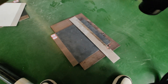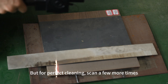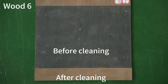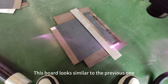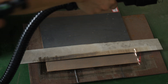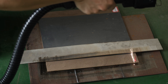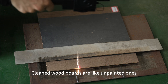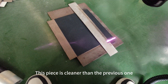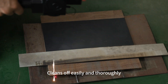Next up is this board that looks a bit dirty. The paint has been separated for the most part in the first scan, but for perfect cleaning, scan a few more times. The cleaning effect is still very good. This board looks similar to the previous one, with a similar cleaning effect. Cleaned wood boards look like unpainted ones. This piece is cleaner than the previous one — it cleans off easily and thoroughly.